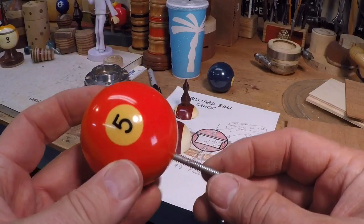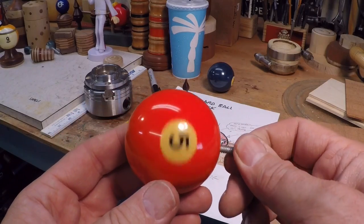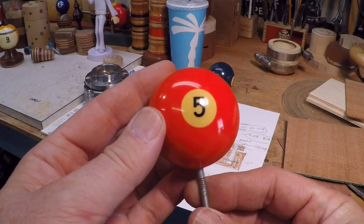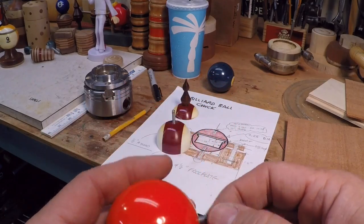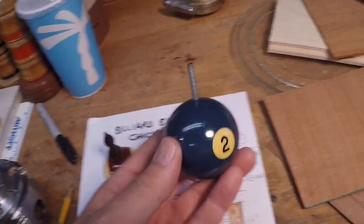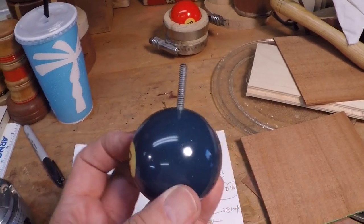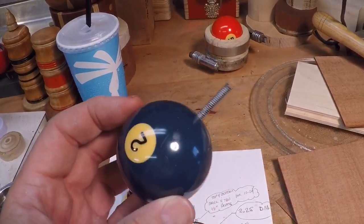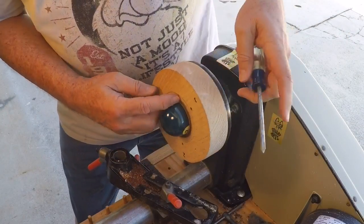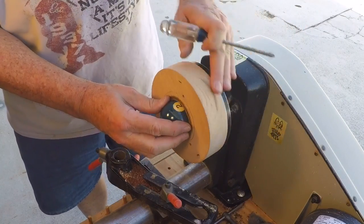I drilled my hole for a 10-24 tap, but somehow this thing came out as crooked as it can be. I took it over to the lathe and the runout is ridiculous — the ball or the drill must have slipped in the jig. So I'm going to repeat the exercise with this two-ball instead. Alright, so I've tapped this and got my 10-24 inserted, and eyeballing it, it looks pretty good. That other one must have been off five or ten degrees.